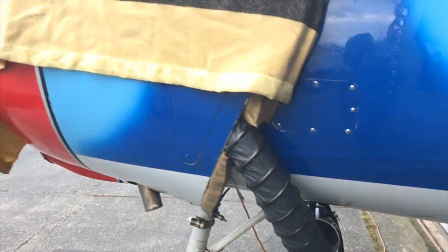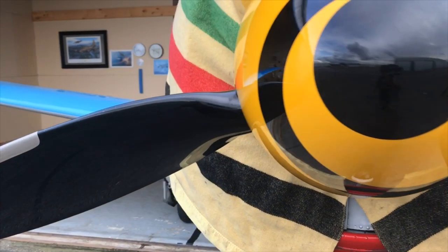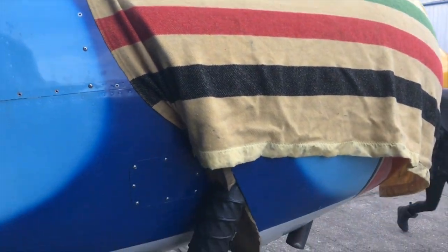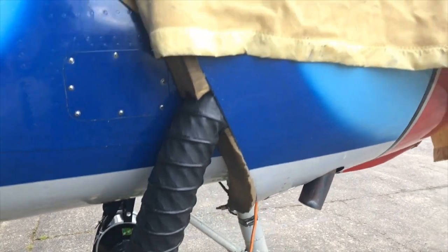Once we have the Aerotherm and the oil heater on, sometimes if I have time I'll throw a blanket on. As you can see here, there's an old wool blanket on there. So with the Aerotherm and the oil plugged in, this baby can fly in the Arctic.